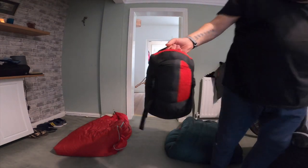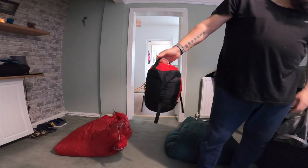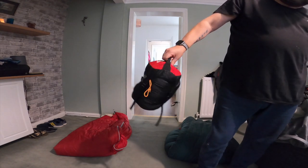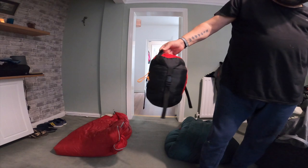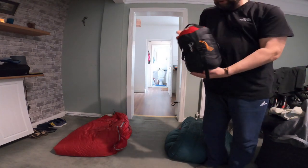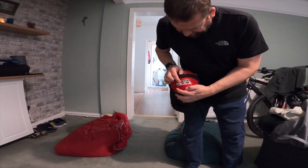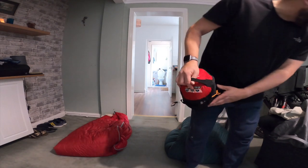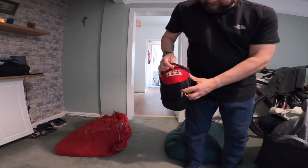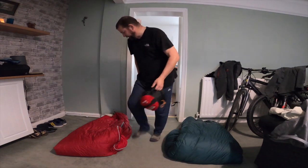This one weighs 1,100 grams. The width is about two to two and a half feet across at the widest point for your shoulders. The length is about six foot two. Your comfort limit is eight degrees - it's definitely a summer bag. Your extreme is four degrees and the limit is minus ten, but I would not be sleeping in that at minus ten.